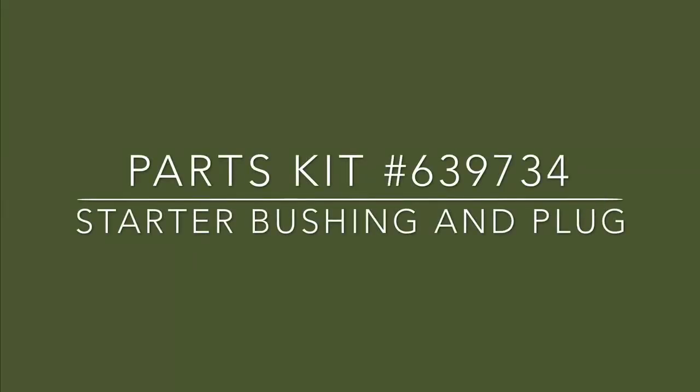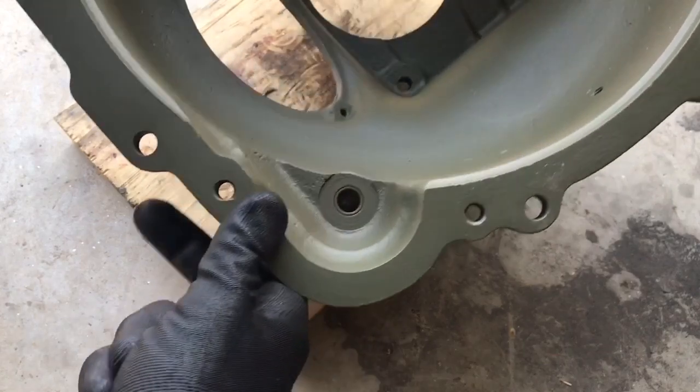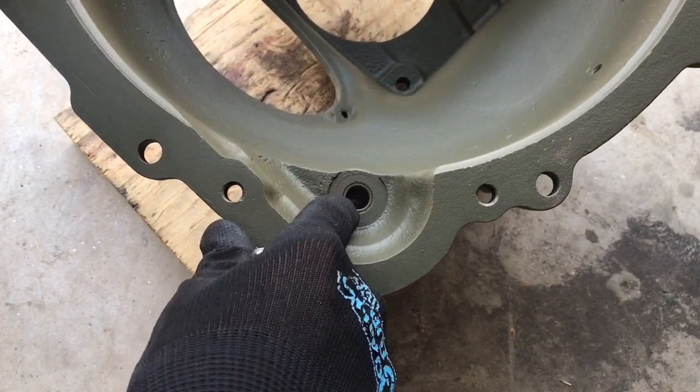Removal and installation of Parts Kit 639-734, Starter Bushing and Plug. Before installing the bell housing on the transmission, I'll want to replace this worn-out bushing and plug.